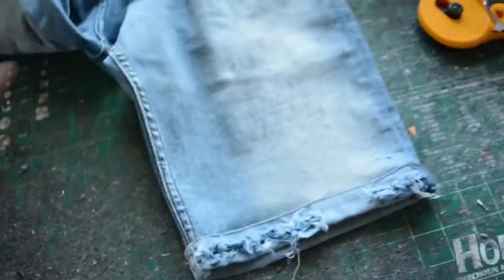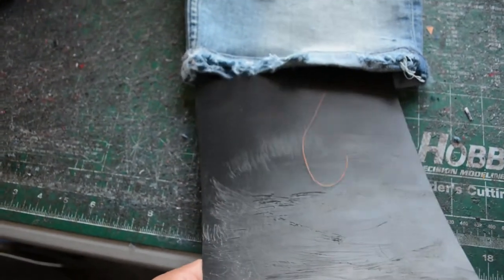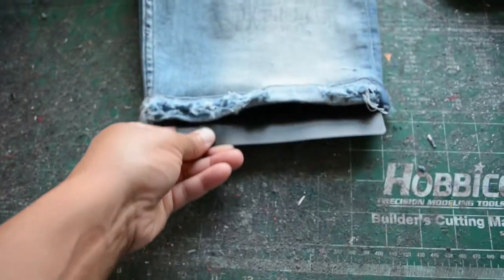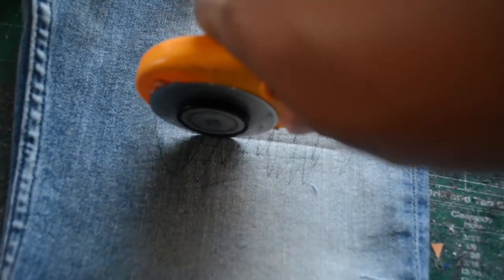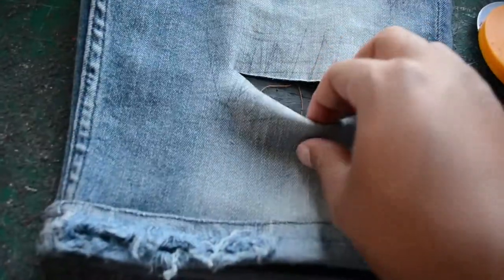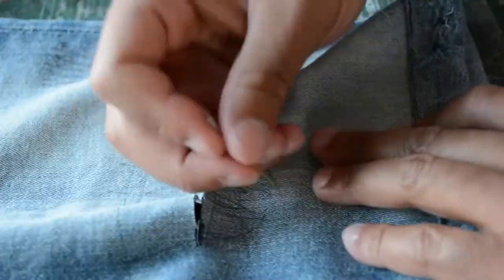Next, I have my little insert here where I'm going to be making my cut. I put the insert inside the jeans so that when I use my rotary tool, I make sure it doesn't cut through to the bottom part of the jean. When you are making your first cut, make sure it's right in the middle of the distress area and try to keep it as straight across as possible.